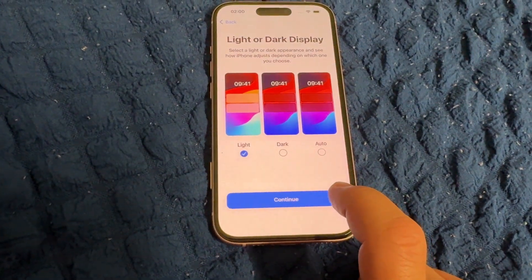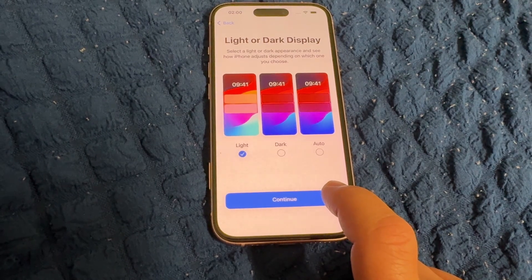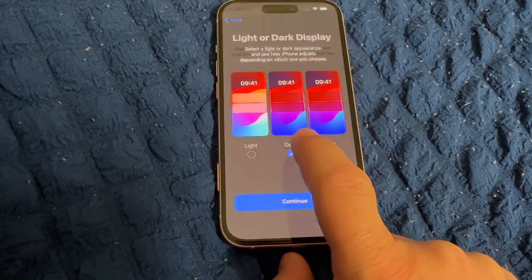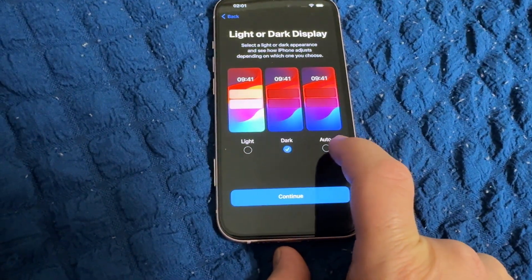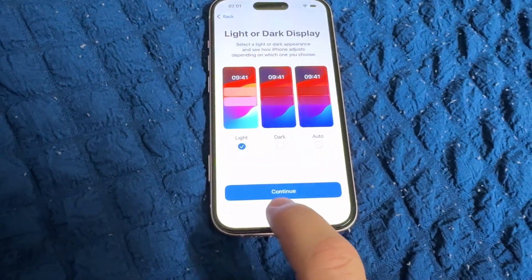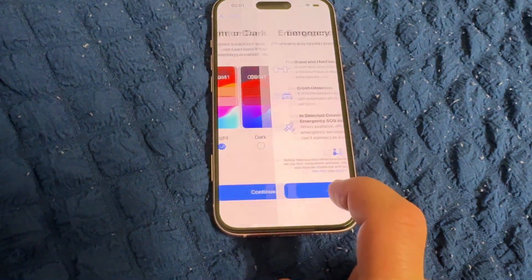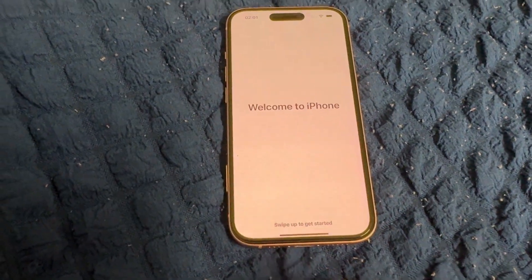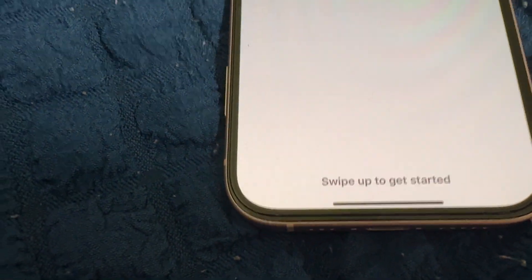Choose a light or dark display — light is the bright mode, dark is the black mode, or auto adjusts according to day and night. We'll put it on light. Continue through the Emergency screen and welcome to iPhone — swipe to get started.